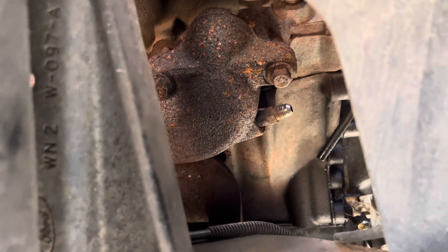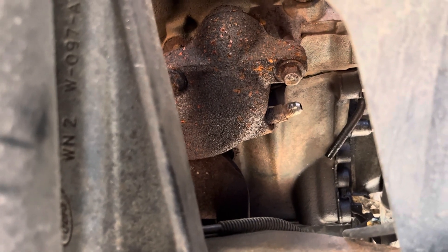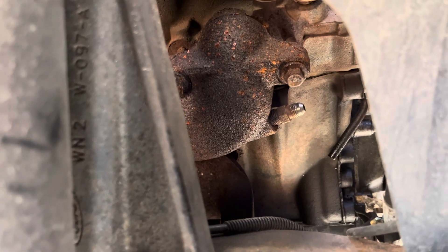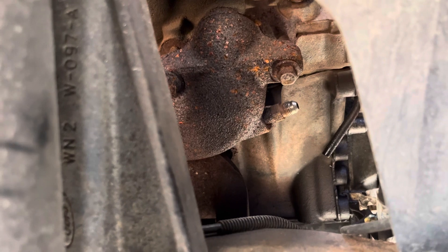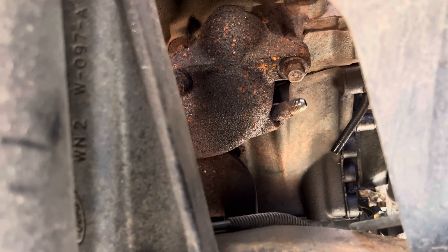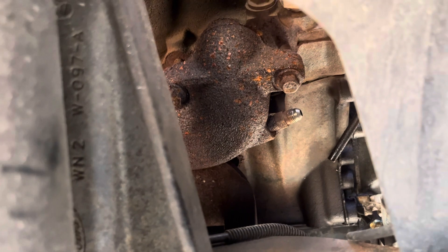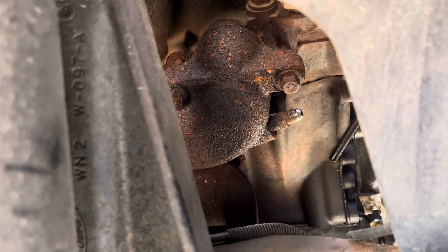This truck had no check engine lights, but it did have a little bit of an extra rattle to it. It had cold start issues and it also had a really laggy turbo — it just wouldn't come into boost very quick and seemed underpowered. The data log showed it was making about 14 pounds of boost, and it was making only about one to two PSI of exhaust back pressure at wide open throttle.